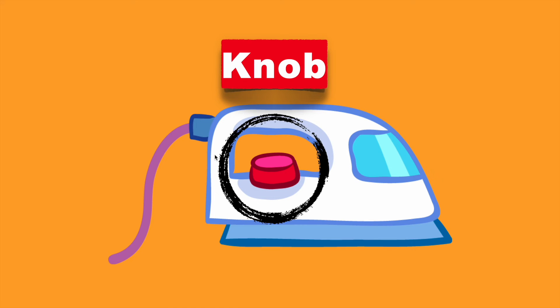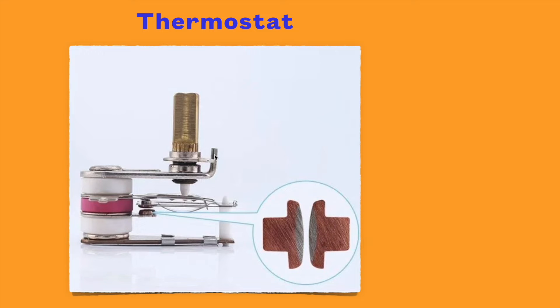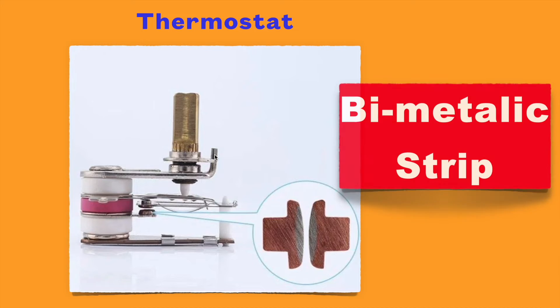Next, let's understand how this electric iron is able to control the temperature with this knob. For this it uses a thermostat, which is basically made of a bimetallic strip.